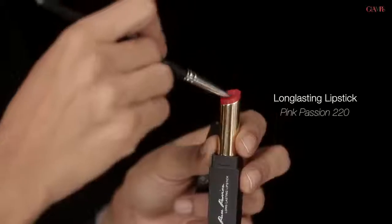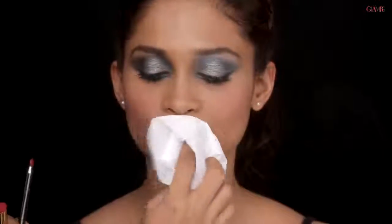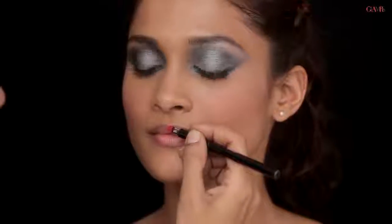With the lipstick I've chosen a really hot pink called Pink Passion. It's a long lasting, very opaque lipstick and I'm using a lip brush, though you can use it straight from the bullet since it's very opaque and you won't need to layer up. If you've applied any balm previously, dab it off with a bit of tissue so the lipstick doesn't slide. If you like to define your lips very clearly, use a matching shade in a lip pencil first and then go in with the lip color. I'm going to go directly in with a lip brush.